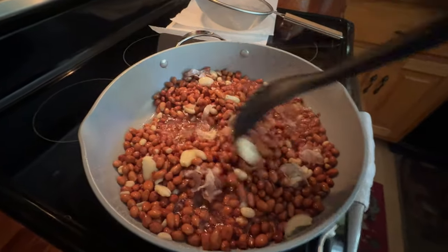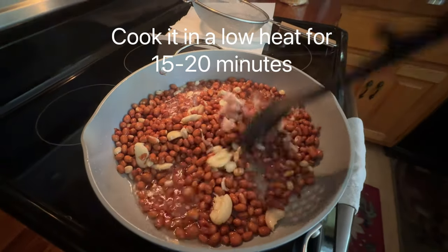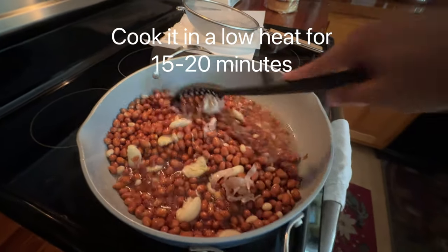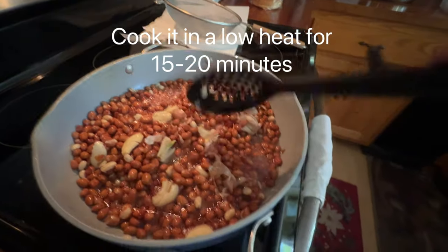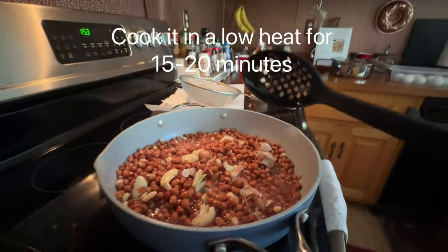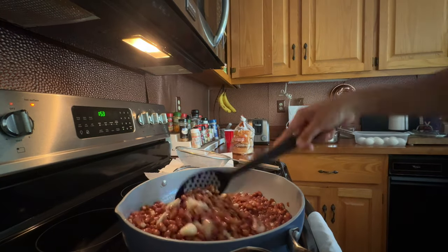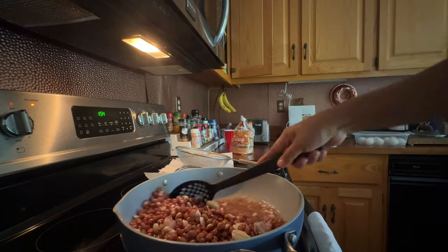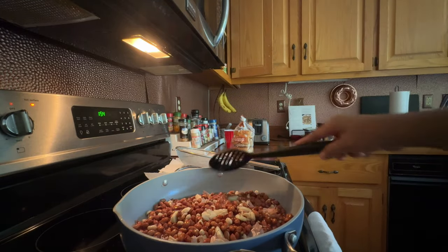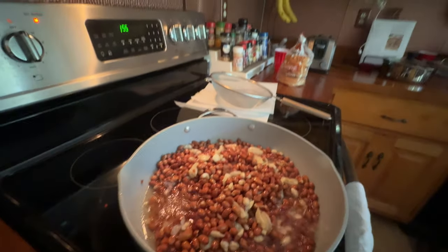When I put the steam in, I put it in a hot cup, then I put the steam in the pan. Let's do it!